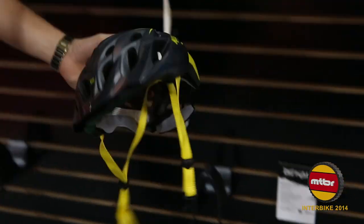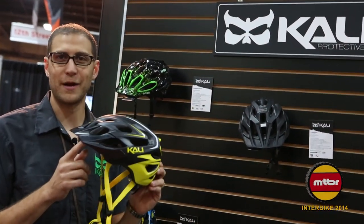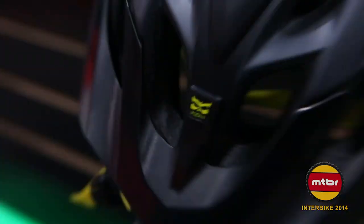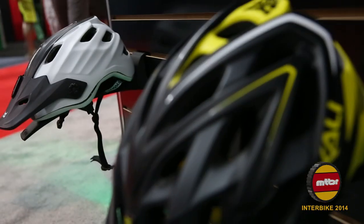Alright, one last product we wanted to highlight. This is for those of us where the wife wears the pants of the family. This is our budget helmet — it's a $55 helmet. We love this helmet. It's the best $130 helmet you can buy for 60% off. This is the Shocker Plus.